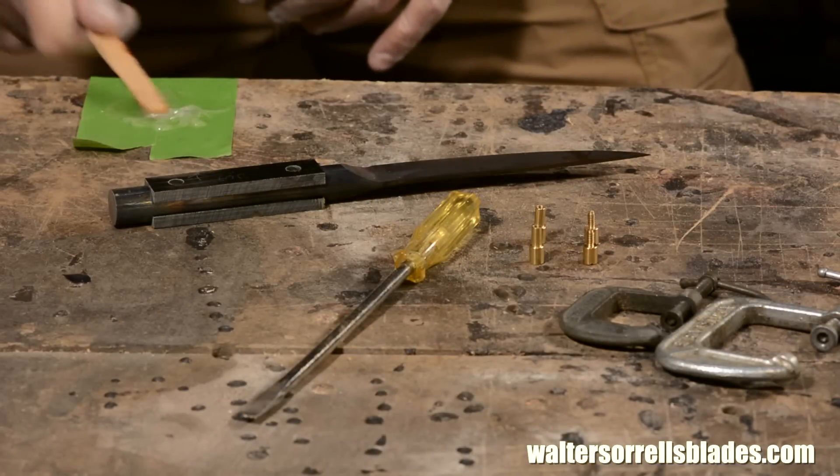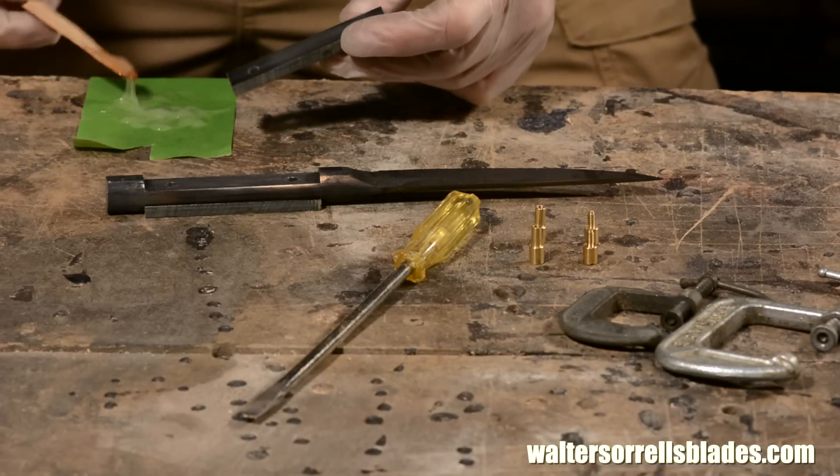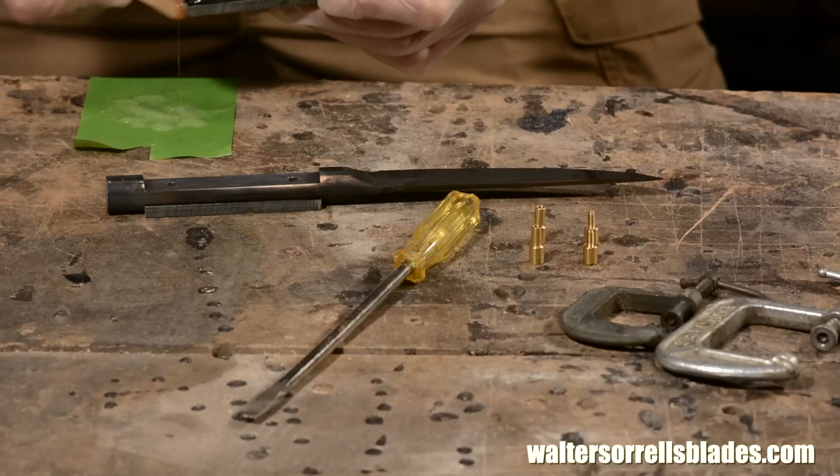Now I'll epoxy on the scales, making sure to get plenty of epoxy on the Corby pins. Good surface prep is key to effective epoxy bonding, so I want to make sure the surface is super thoroughly degreased.